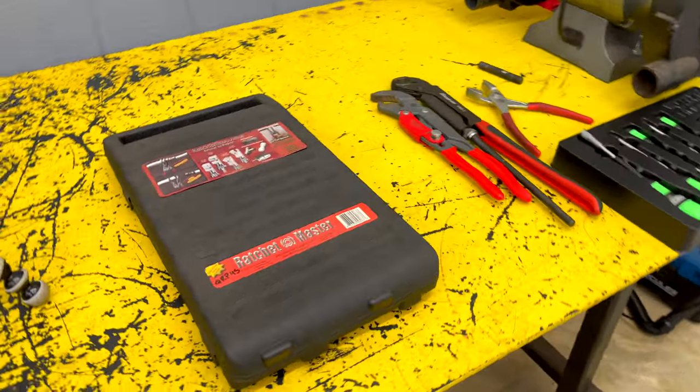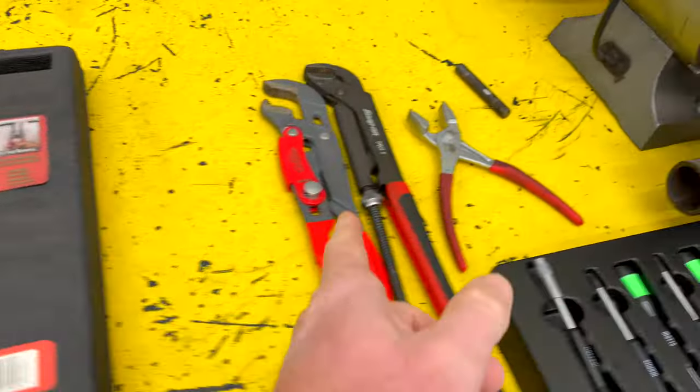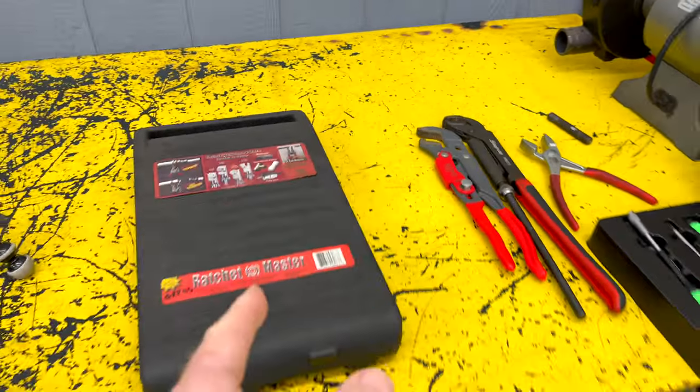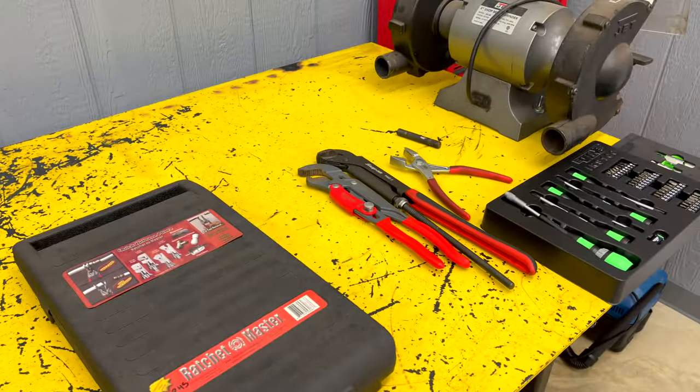What's up guys? In today's video, we're going to be talking about some different tools. They're kind of odd, a little out of the ordinary, and how these can help you do some jobs.